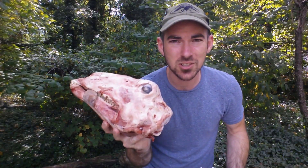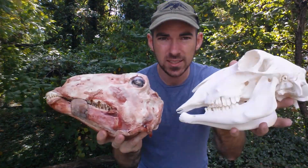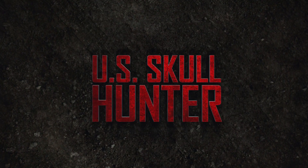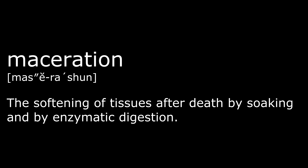Welcome back. Today I'm going to show you how to clean a skull using an all-natural process called maceration, and in the end it'll look like that. You may or may not have heard of cleaning skulls using maceration, but in my opinion it is the best way to clean skulls because not only is the process simple, but the end result is professional grade.